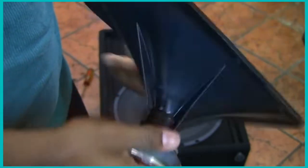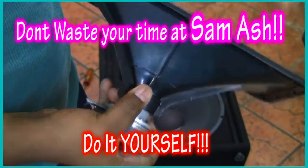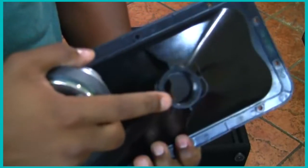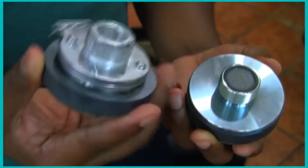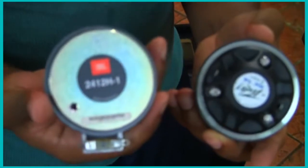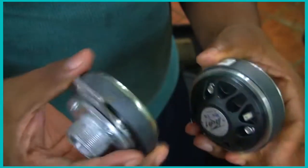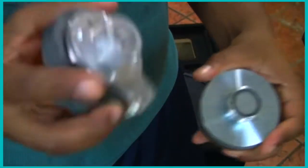The screw comes right off — super simple. There's no need to take this to Sam Ash or Guitar Center. It's so easy, don't waste your money. And there's the compressor driver — that's your threaded piece that connects to the horn. To do a size comparison: this is the old JBL stock driver and this is the new XR-14 PV. You can't compare them — the new one is much heavier, more heavy duty, and more professional.